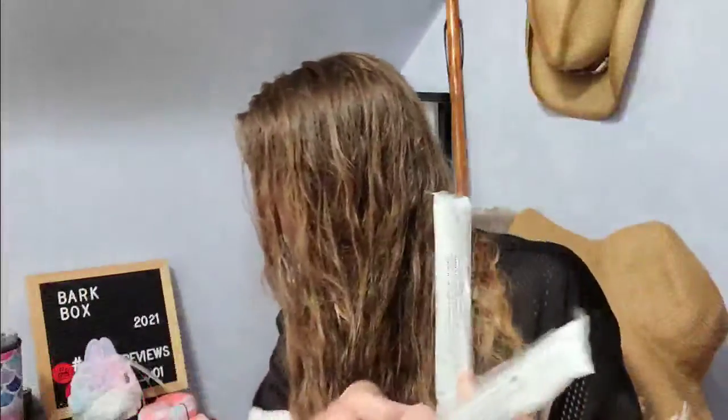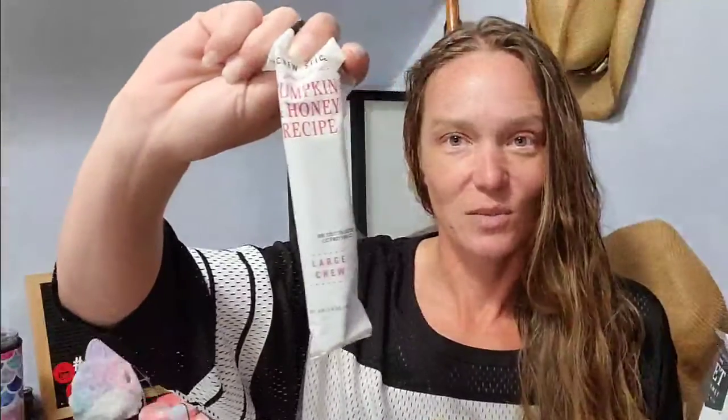I don't know if this was on purpose or not, but we have two Chew Bars and they're both the same — pumpkin and honey recipe Chew Bars. My dogs love these. This isn't the first one we've gotten. The way I do it is I break them off in sections and that's their little treat. So we have two pumpkin and honey recipe Chew Bars.